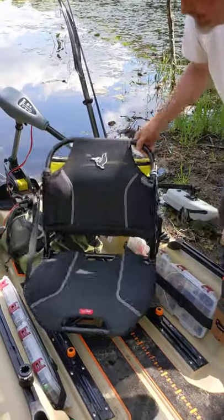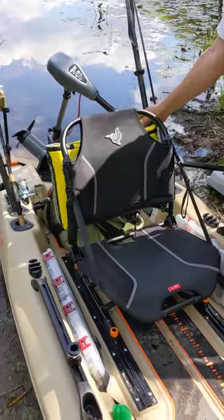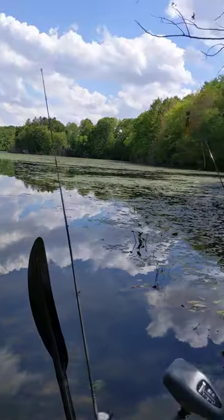The seat is awesome. The seat rotates 360 degrees. I've got a cooler on the back of the seat. We've got built-in rod holders and a built-in spot for the kayak paddles.